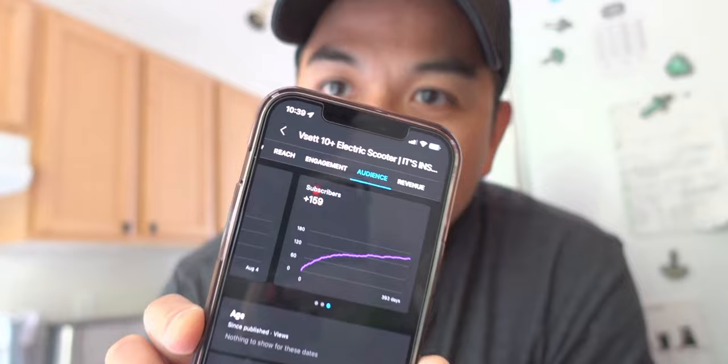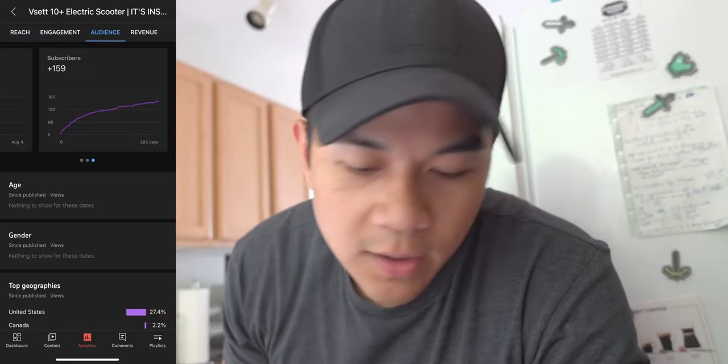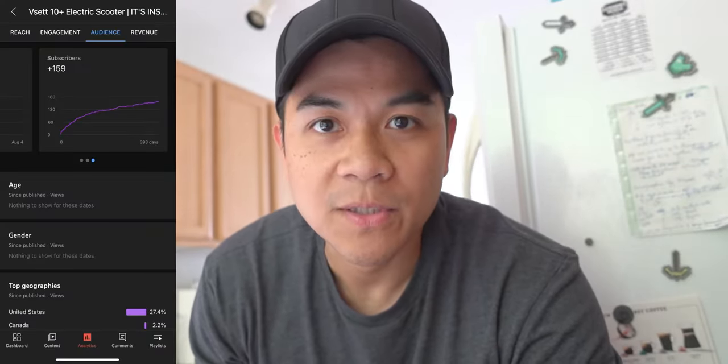So according to my YouTube analytics, I have like 159-plus subscribers from my Reset 10 Plus video that I posted last year, around July 5th or something like that.